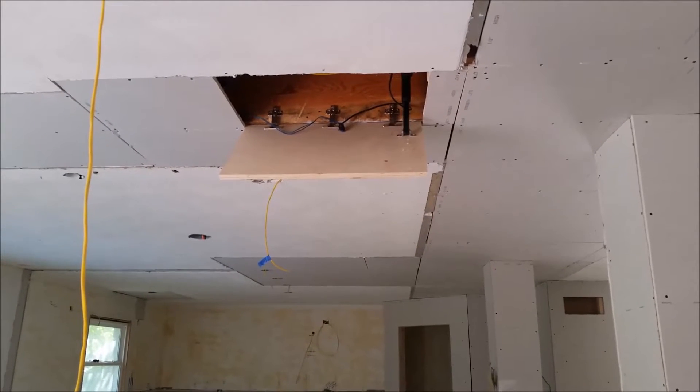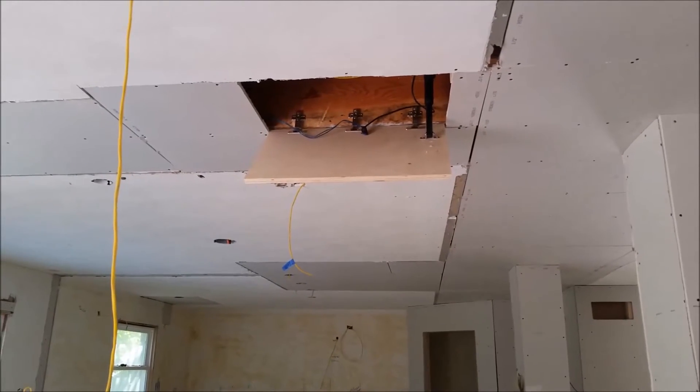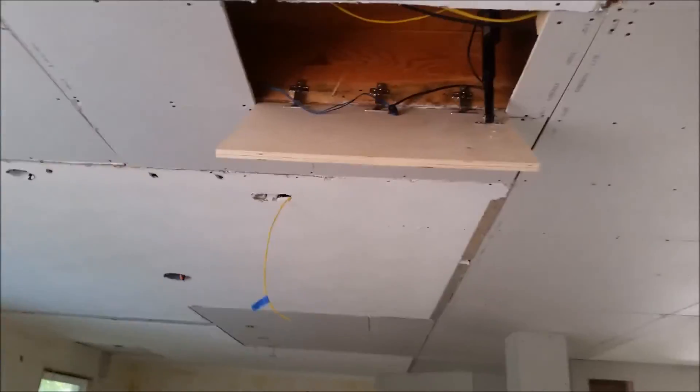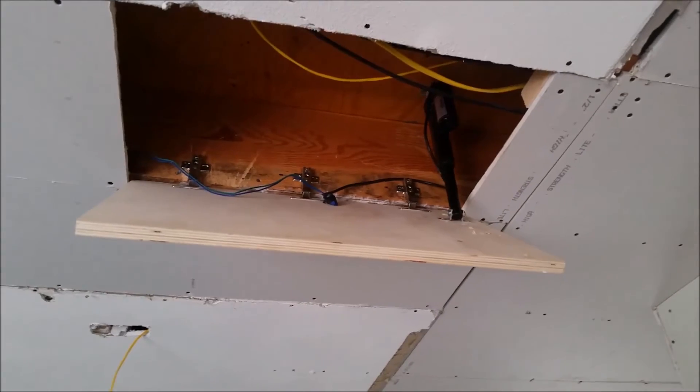Hello. Today I'm going to show you my hidden door that drops down a disco ball and smoke machine in my ceiling. Sorry for the production value — I'm not very good at this, first time doing a video.